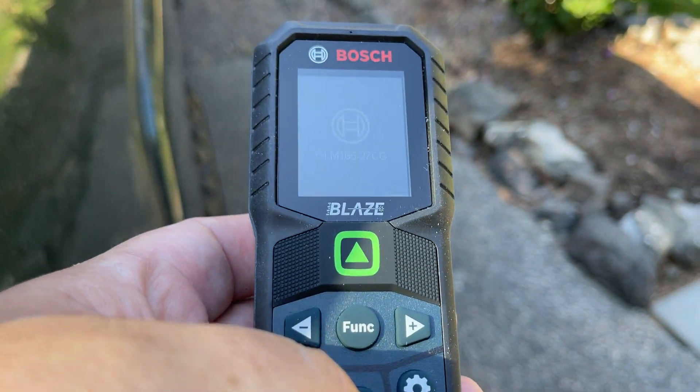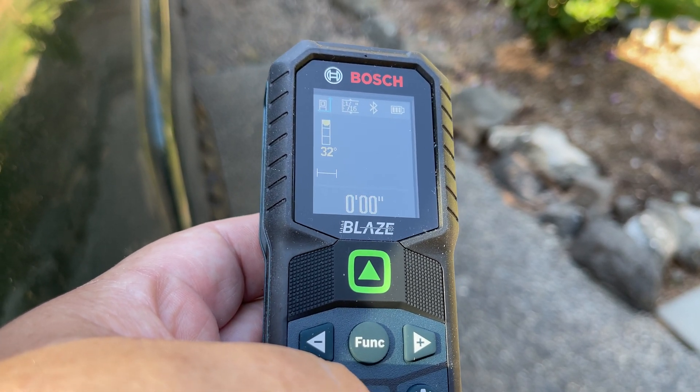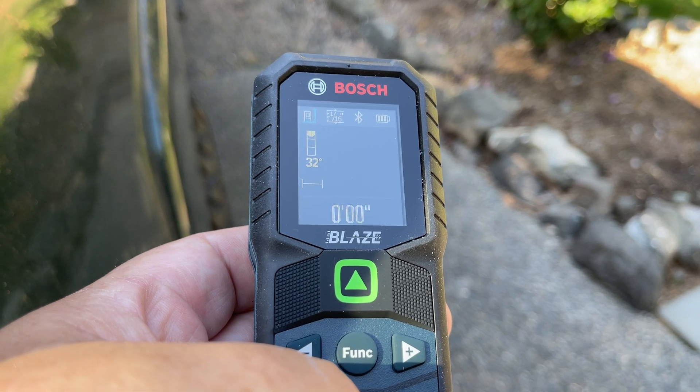This is the Bosch. There's two models of this. One of them does Bluetooth, like this one, and then there's a cheaper one that does not have the Bluetooth.